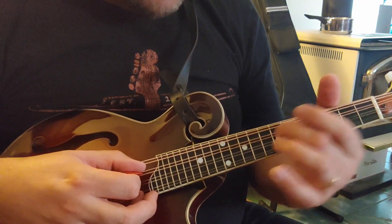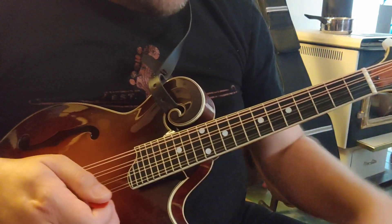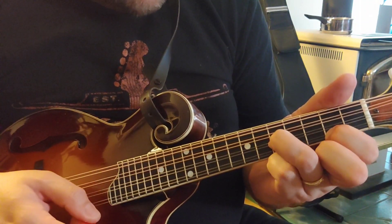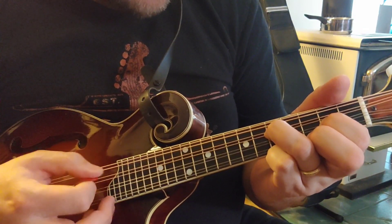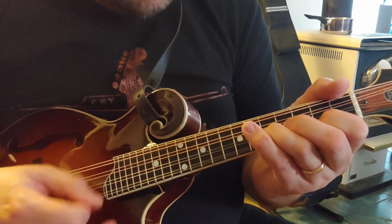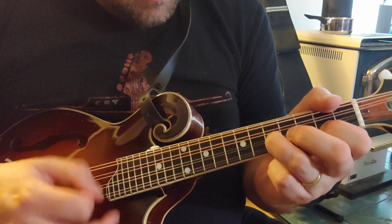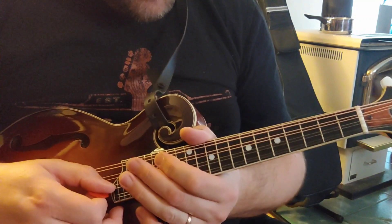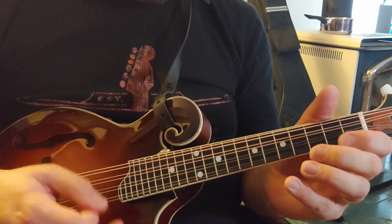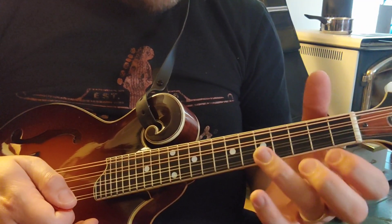You can slide from the fifth fret. Also, another way you can kick start reels - there's the D position. On the bottom you've got your G position and your C position - those are fiddle positions. And then you would start your reel. That's a spread from the fifth fret.